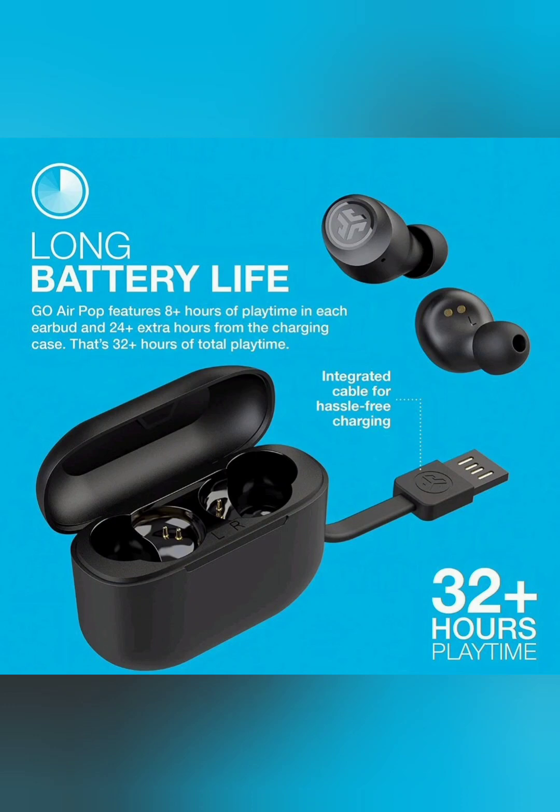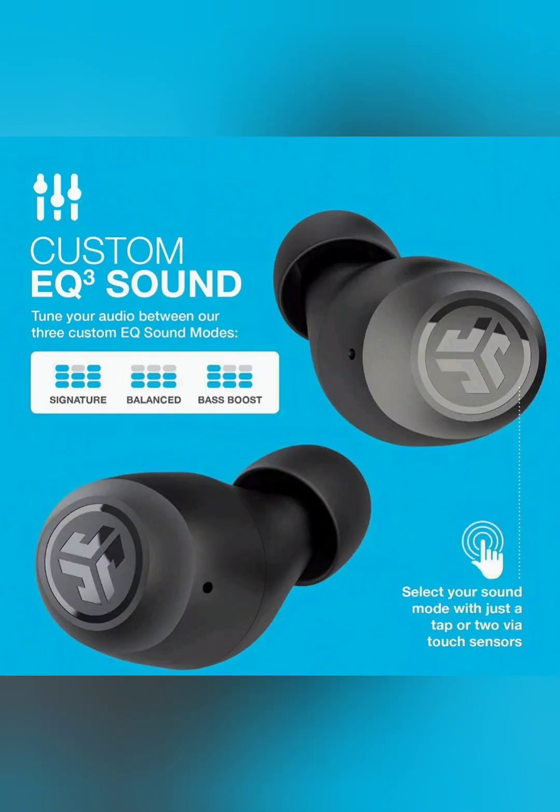These earbuds are dual connect — once you take them out of the charging pod and they have been paired before, they automatically connect. They work separately as well. You can listen to one earbud at a time and switch them out in any order and either one will play.